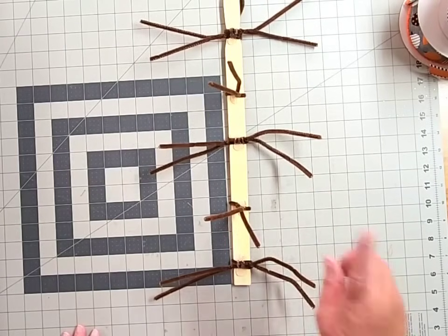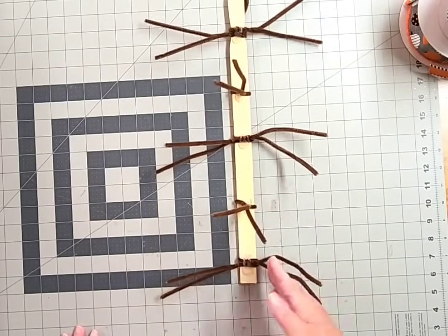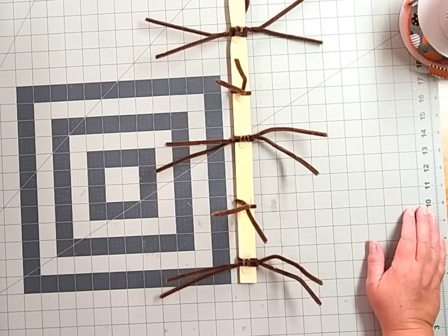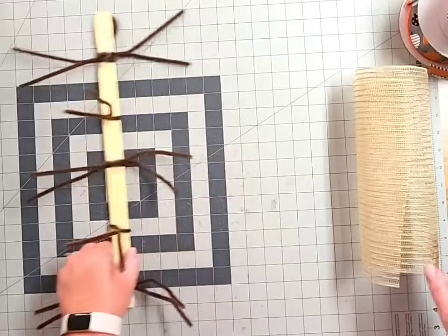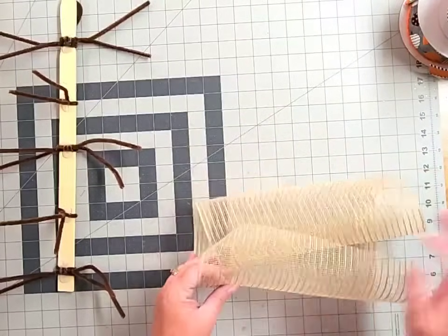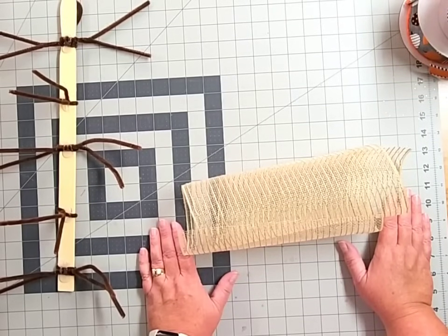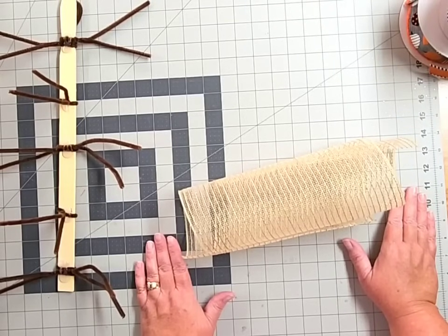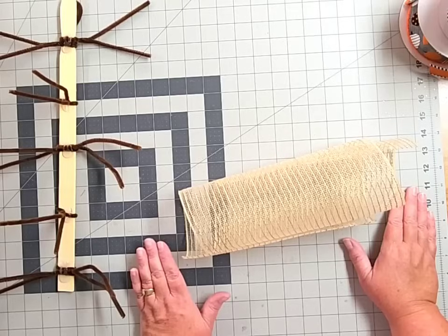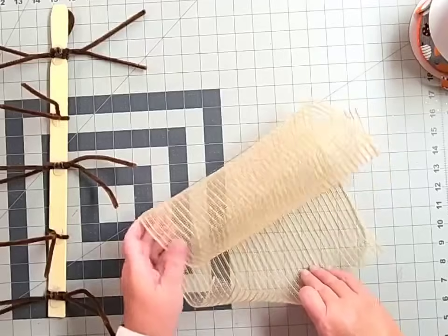Our next step is to add our deco mesh pieces into each of the ties on our paint stir stick — we're going to add two cruffles to every single set of ties. We'll add burlap to every set and then alternate back and forth between orange and black. To make a cruffle, also known as a woodland ruffle, grab your piece of deco mesh, lay it curl side up, and curl in one end a couple of times. This technique is great because it tucks away those raw edges to help prevent fraying.